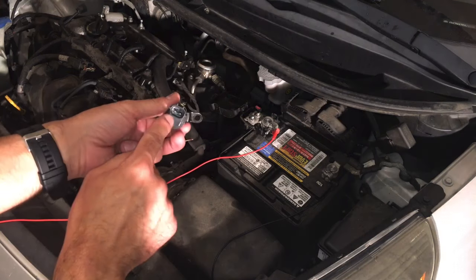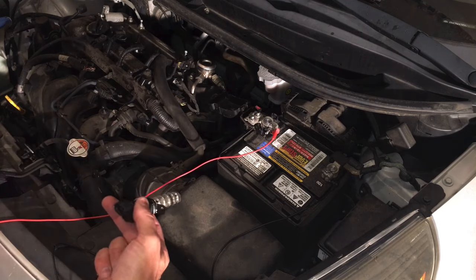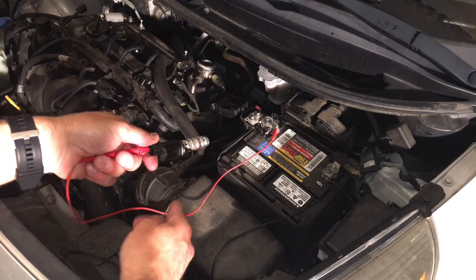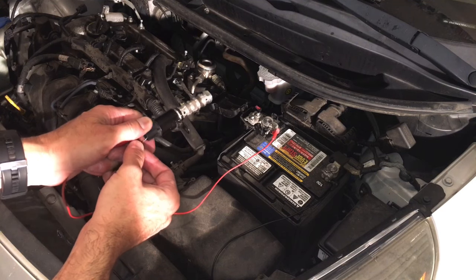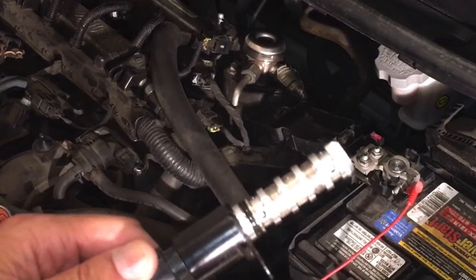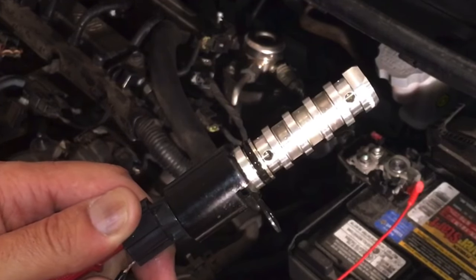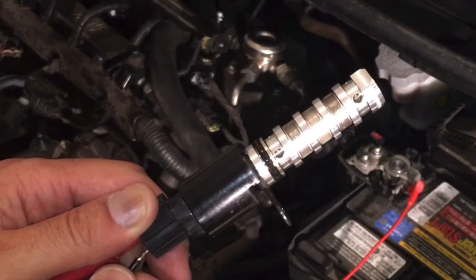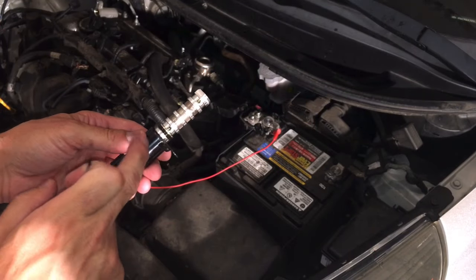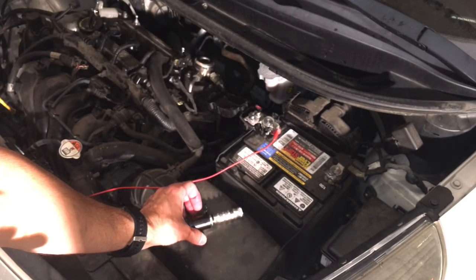Now on the solenoid itself, where the harness would connect, there are two more pins. We're going to go ahead and put 12 volts into it and then ground it. You can hear it — the solenoid is opening and closing as it should. We know we're getting voltage to the solenoid through the harness, and we know it's responding to the voltage and opening and closing properly — that's a good sign.